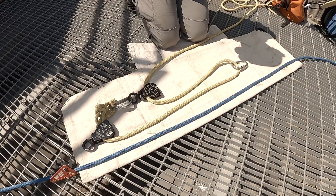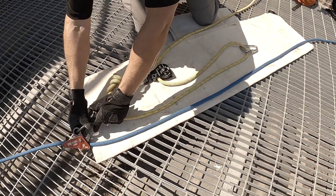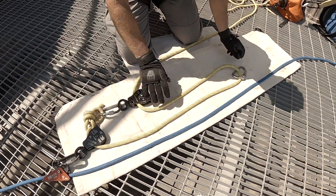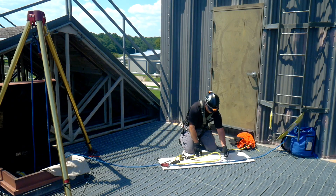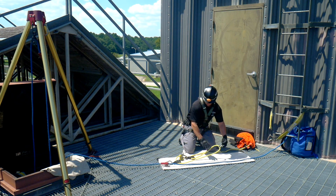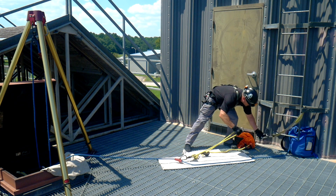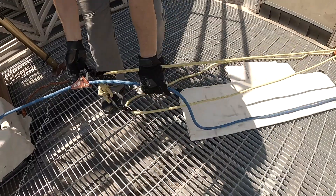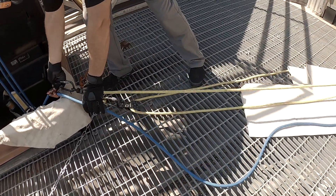And this carabiner right here, we're going to attach this pulley to that rope grab. So when we take this carabiner and go back to this anchor, we want to stretch out our system as far as possible. So I'll just attach it, take my system, and stretch it out as far as I can to get the most out of my haul.